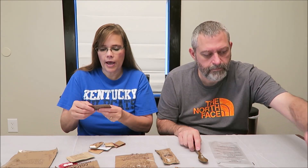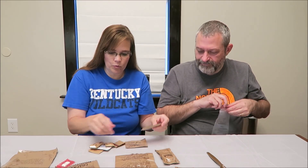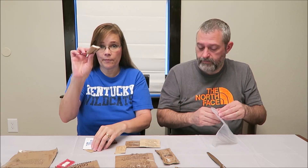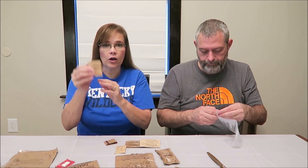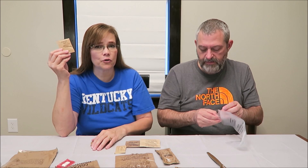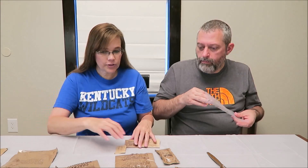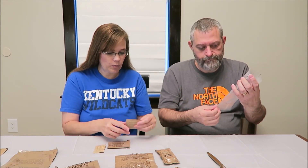In the accessory pack we have creamer, coffee, sugar — an actual packet of sugar — sometimes they give you Splenda. We have toilet paper and a moist towelette, salt, matches, and chewing gum. The first thing we always do is our drinks first, just to get them out of the way.